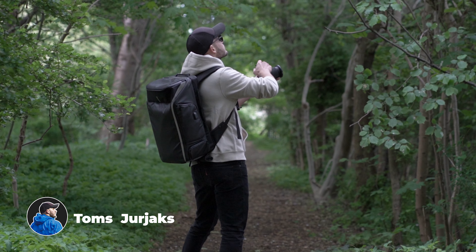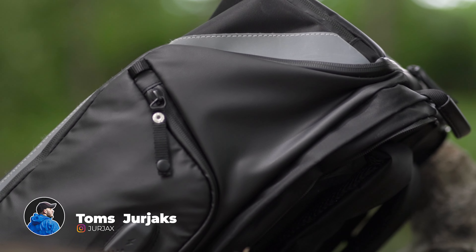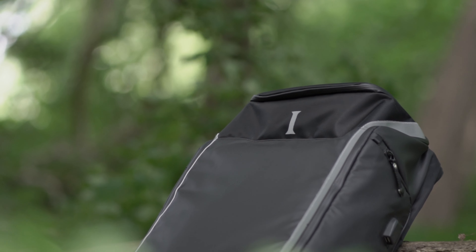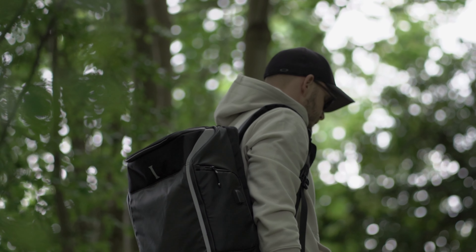All in all, I must say that the guys from Instinct have really spent a lot of time thinking through every single detail and they haven't cut any corners in quality, ease of use, or choice of materials. Please let me know if you have any questions regarding this bag and I will make sure to answer them all. I'll see you in the next video very soon.